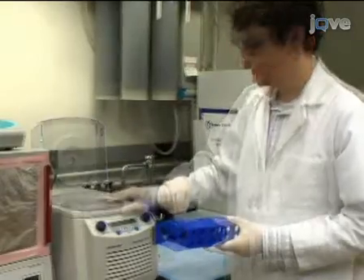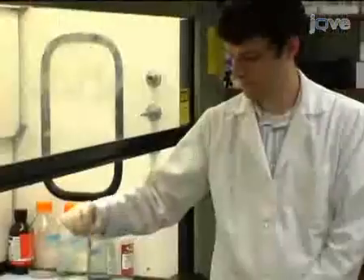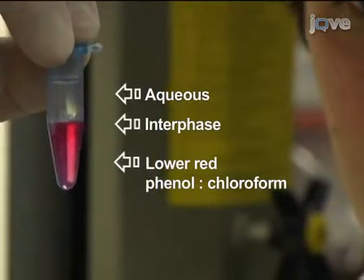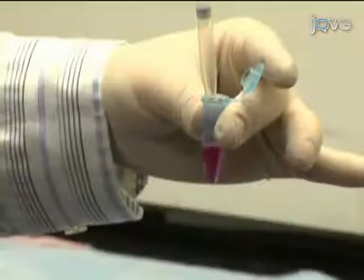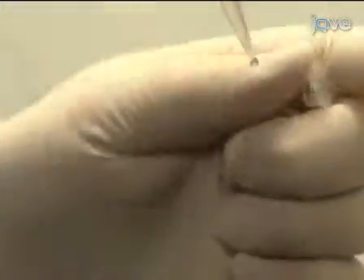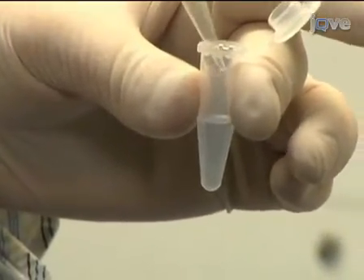The mixture will separate into a lower red phenol-chloroform phase, an interphase, and a colorless upper aqueous phase. The top layer is approximately 0.6 milliliters and it contains the RNA. Transfer the entire top aqueous layer, approximately 0.6 milliliters, into a new microfuge tube, being careful not to transfer any of the interphase layer.